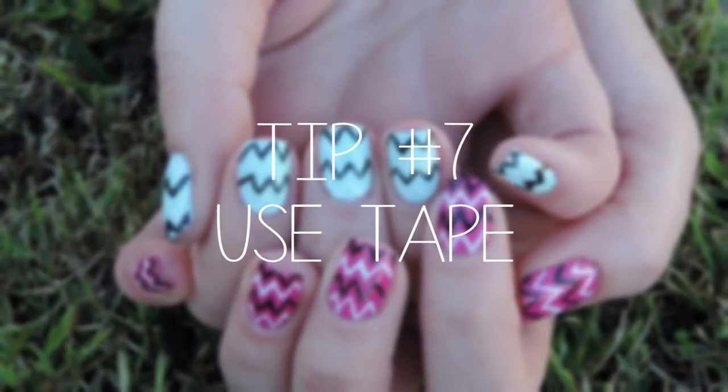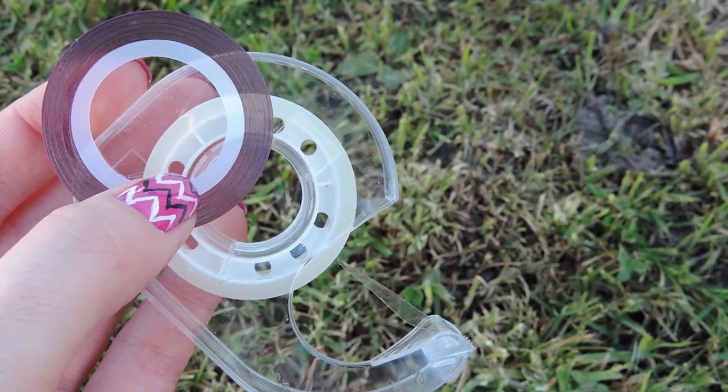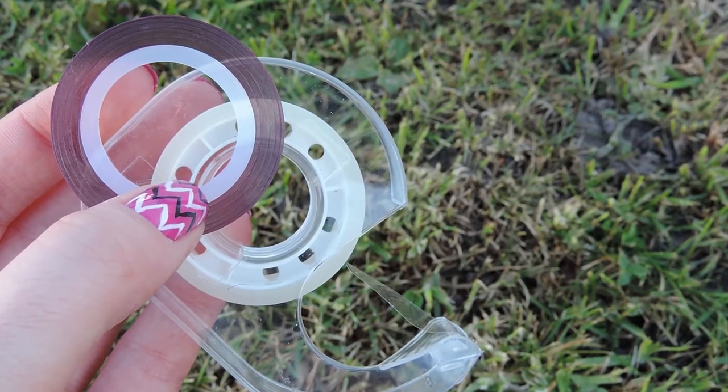Tip number seven is use tape if you need it. If you're doing something that needs crisp lines, tape works really well. Just make sure that you pull it off straight away after painting over top of it so that the lines are nice and crisp. It's so easy and simple to use.